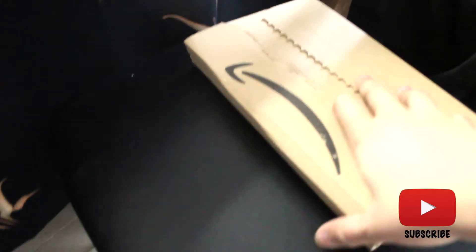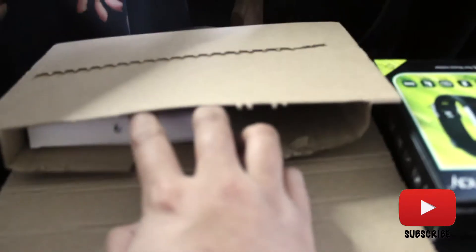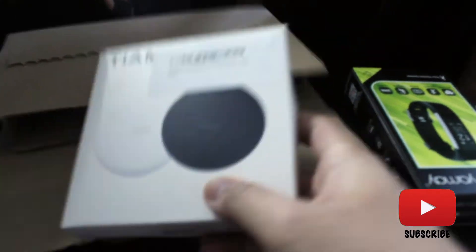Let's open the box, guys. By the way, I'm using a new camera — my other camera. So let me know if you guys like the quality on this one. Let's see if I can open that. I bought a wireless charger.